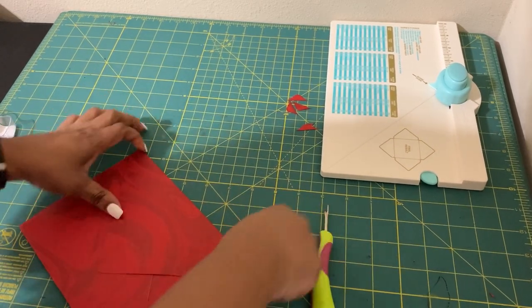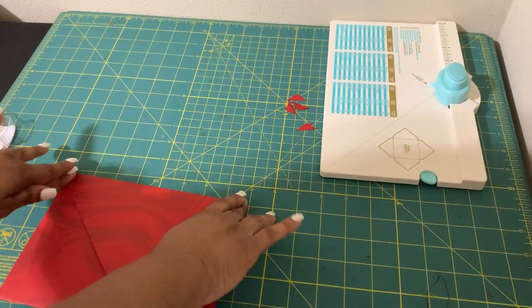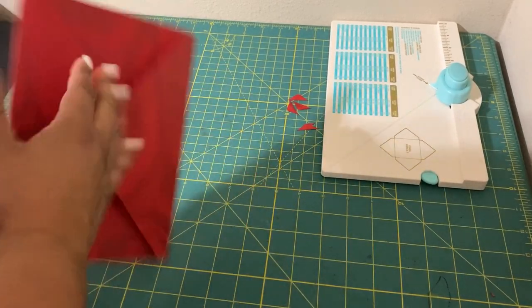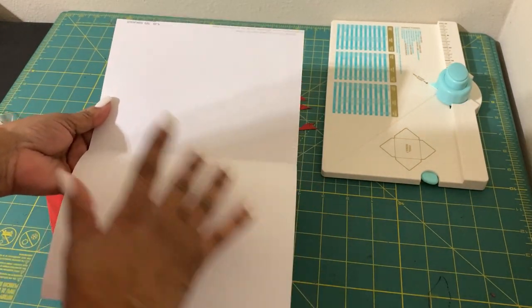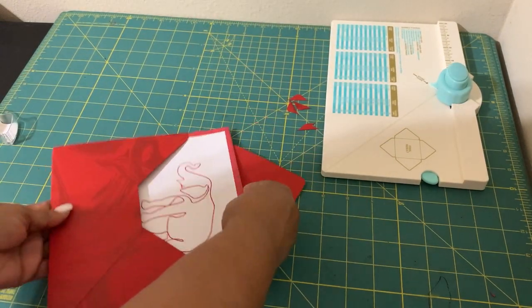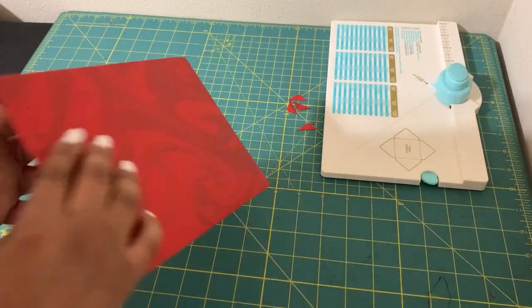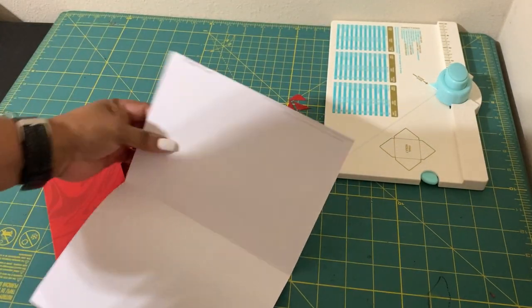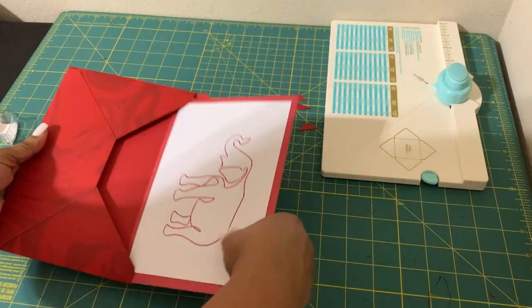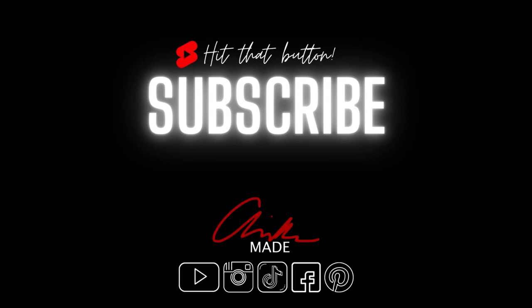Press it down, and then this top flap here you could close it with a cute sticker or something. Now I can open this up — here's my card that I'm going to send my sister. I can write inside over here, I'm going to slide this in, and voilà — your embroidered card is ready! If you have any questions let me know. This is Erica with Erica Made. Thanks for watching, hope this helps — don't forget to hit the subscribe button!